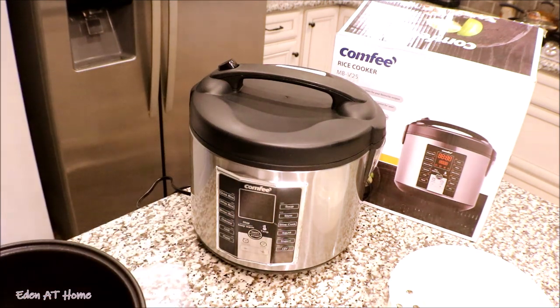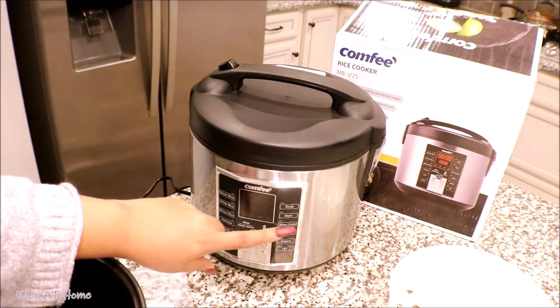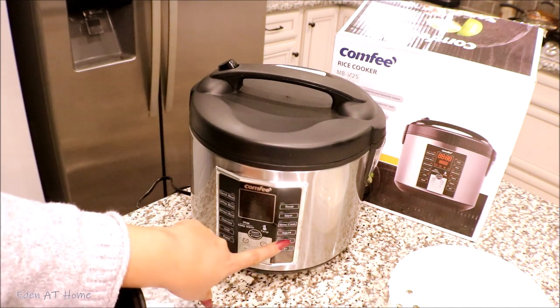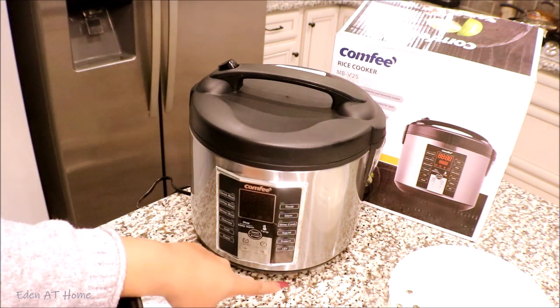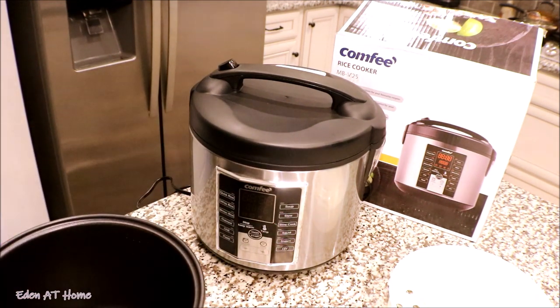You can use this one for quick rice, white rice, brown rice, oatmeal, chili, pasta, soup, stew, slow cooked — you can use it as a slow cooker. You can sauté onions or meat, you can steam, and you can do DIY whatever you want to do with this. This is very nice. I'm going to go ahead and wash it up and show you.